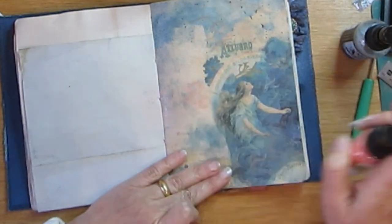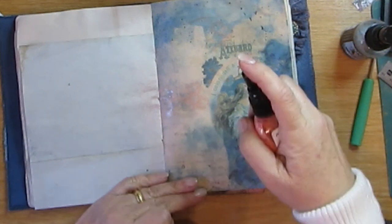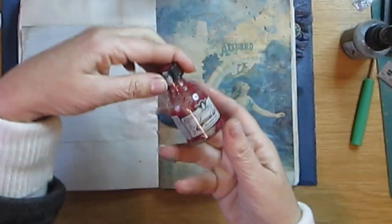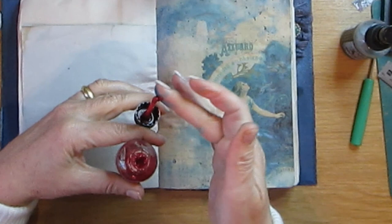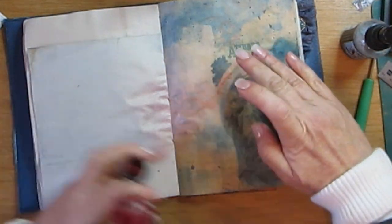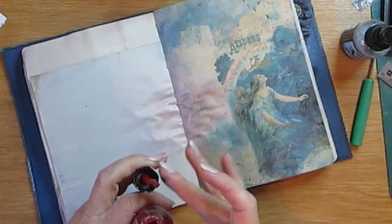I want all that fabulous color at the bottom, almost to mix within. I love it when it goes to the other page. Then a little bit more, and then my Tattered Angels Glimmer Glaze fine glitter paint — which is as dry as anything but like I said I've had this for years. That's a bit too much I think. I'm just going to spread it around — it blends in and adds a bit of color.